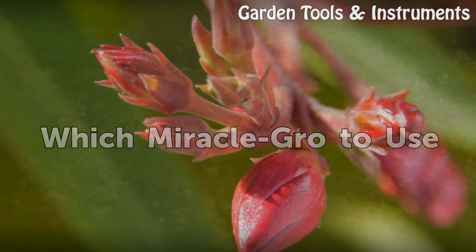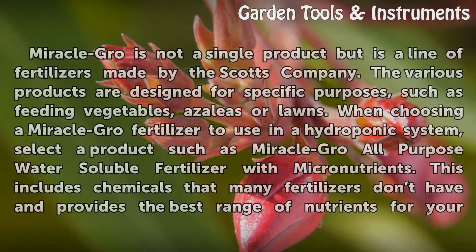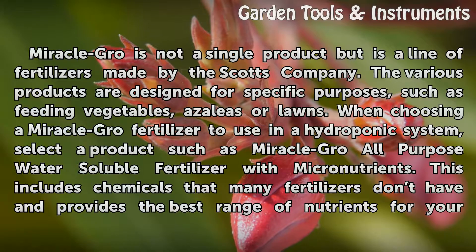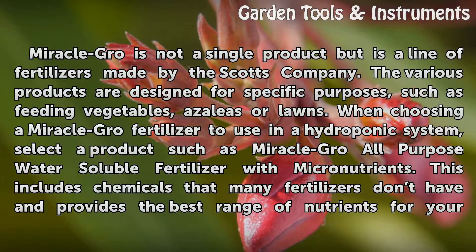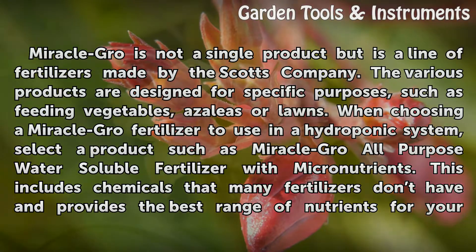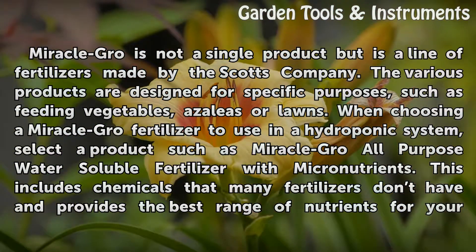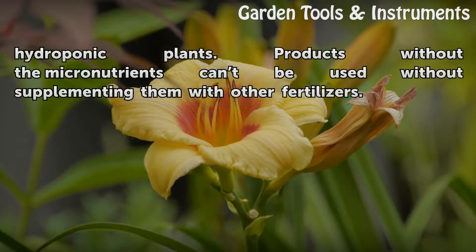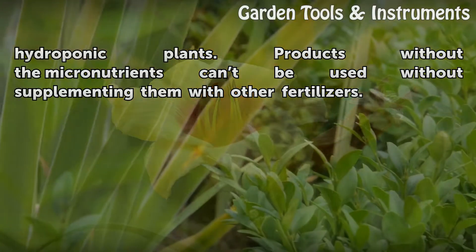Which Miracle-GRO to use? Miracle-GRO is not a single product but is a line of fertilizers made by the Scott's company. The various products are designed for specific purposes, such as feeding vegetables, azaleas, or lawns. When choosing a Miracle-GRO fertilizer to use in a hydroponic system, select a product such as Miracle-GRO All-Purpose Water-Soluble Fertilizer with Micronutrients. This includes chemicals that many fertilizers don't have and provides the best range of nutrients for your hydroponic plants. Products without the micronutrients can't be used without supplementing them with other fertilizers.